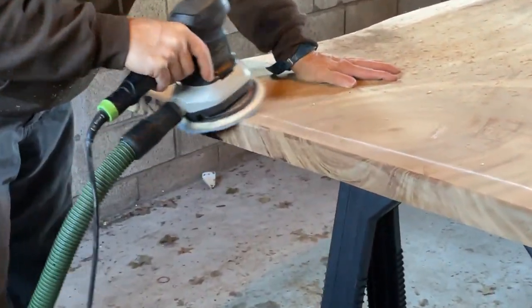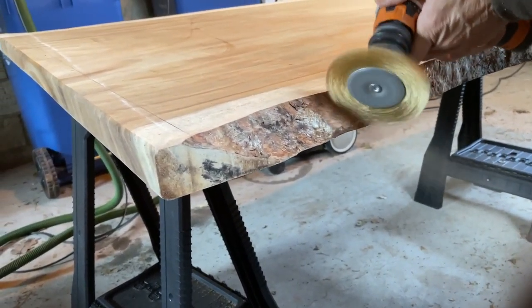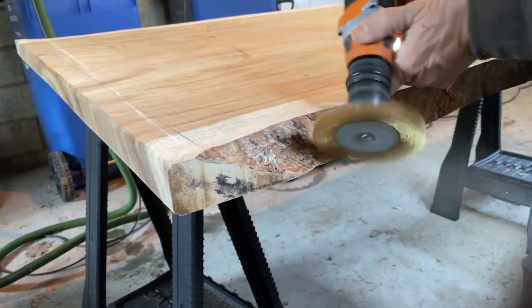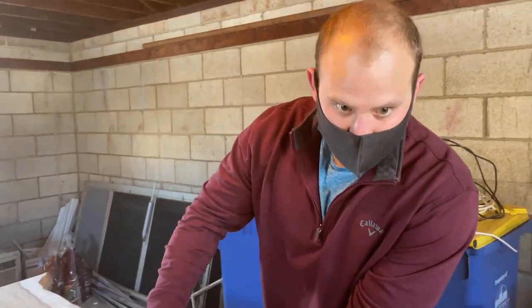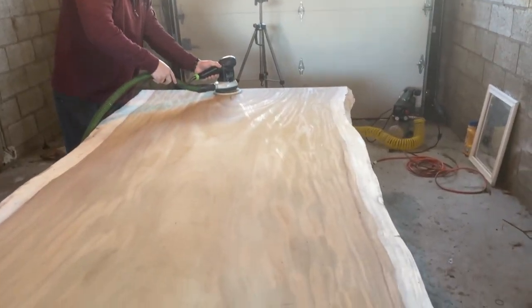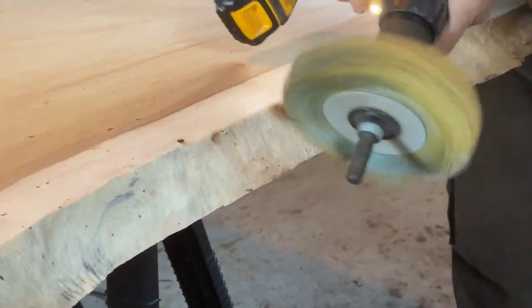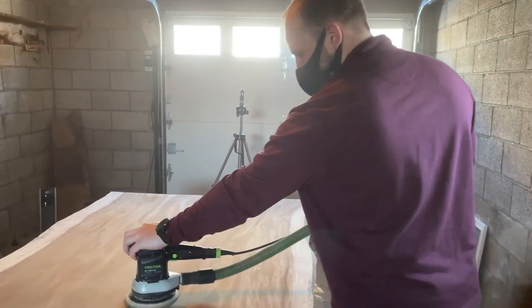The next step in the process was sanding, and we sanded for a good two to two and a half hours. Luckily I'm not going to show you all that. We also hit it with the wire wheel to get all the bark off the natural edge, and we sanded it extensively. We also used a sanding mop to get the final sanding on the natural edge — this is a very good tool to have in this application.